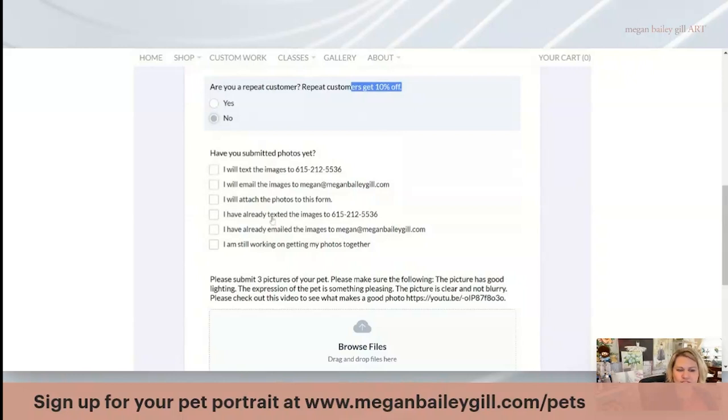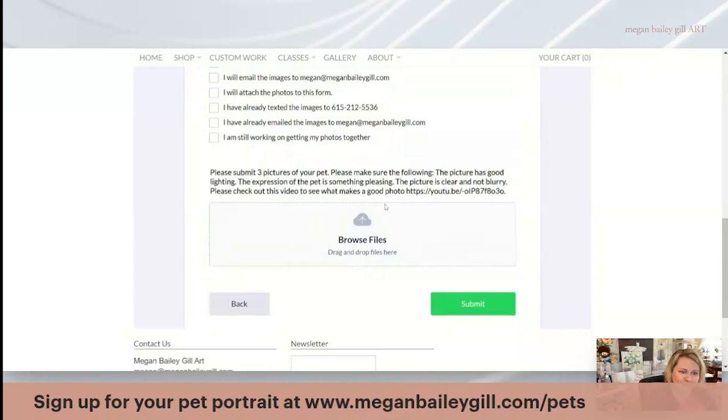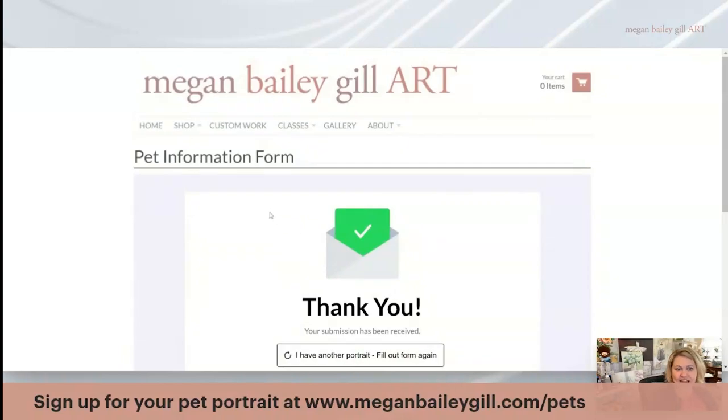I can give you a few options for how you can send me your photos. You can text me the image, you can email me the image, or you can attach the photos directly to the file folder right here in the form. Some people have already texted me, and you can even say you're still working on getting your photos together. Either way, we will work together to figure out the best pet portrait. There's also a YouTube link that will teach you how to take a good picture of your pet. Then you'll browse your folder, upload your pet photo, and at that point you're finished and I will contact you.